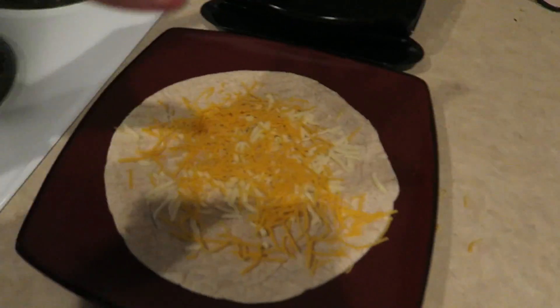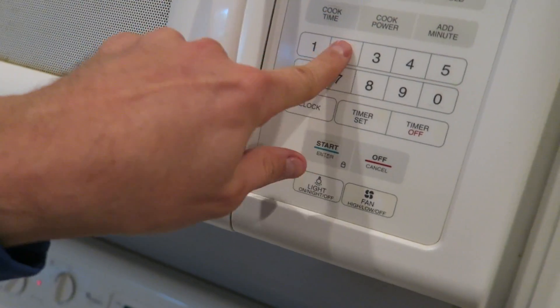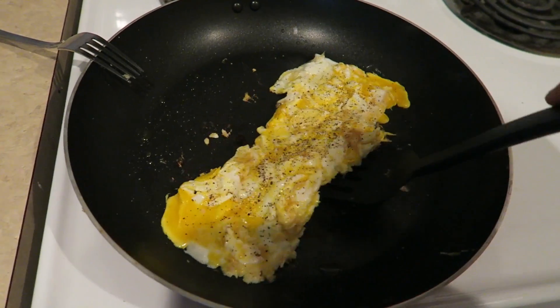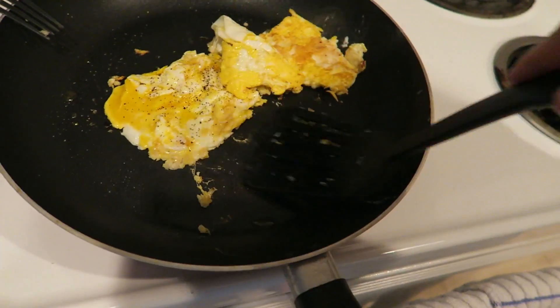Now you take your tortilla shell with your cheese and pop it in the microwave for 20 seconds. Let that cheese melt, then come back over here. The bottom of this egg should be cooked pretty well, so we're gonna take it and flip it.